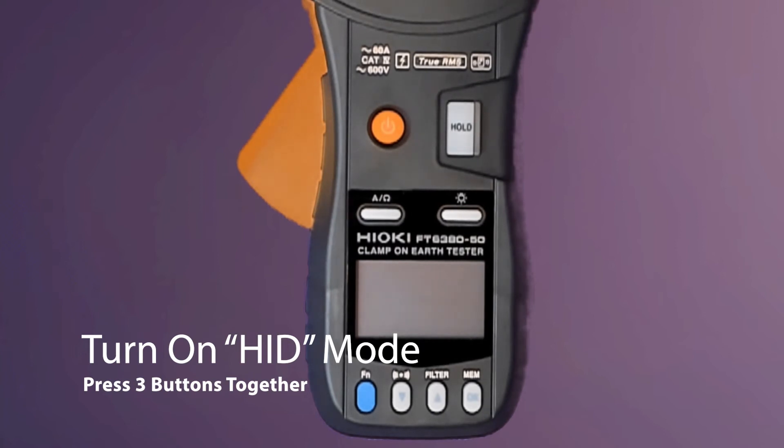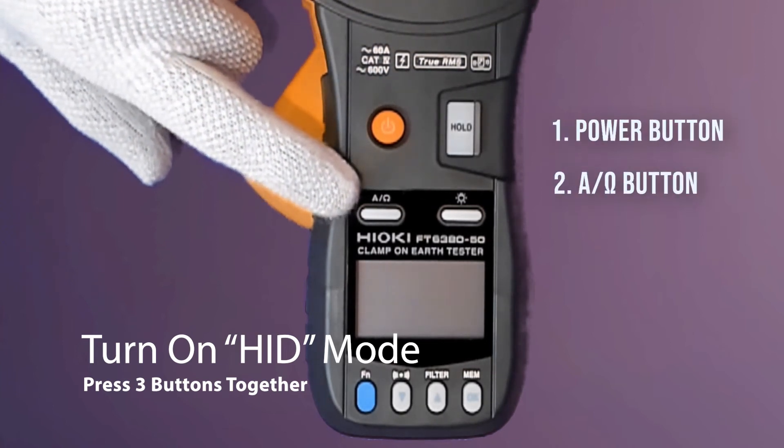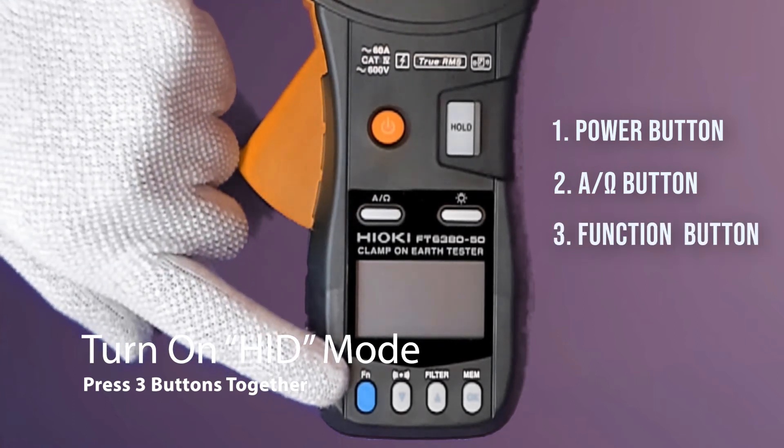I will now show you how easy it is to activate the HID function by pressing three buttons simultaneously. The first button is the power button, followed by the ampere ohms button, and lastly the blue function button.